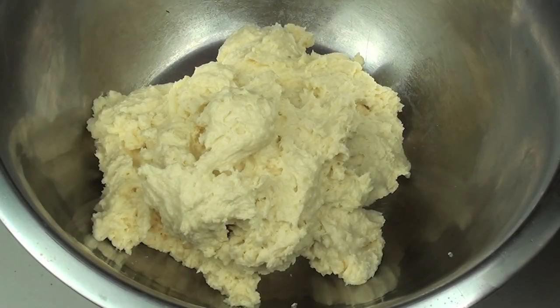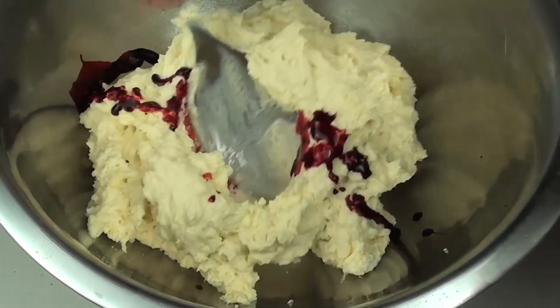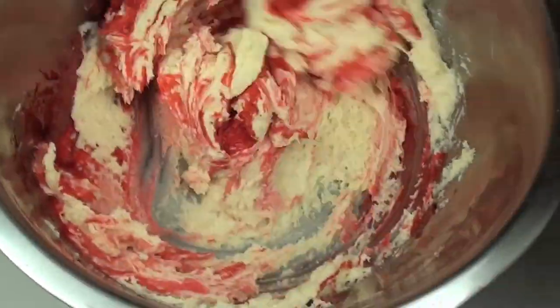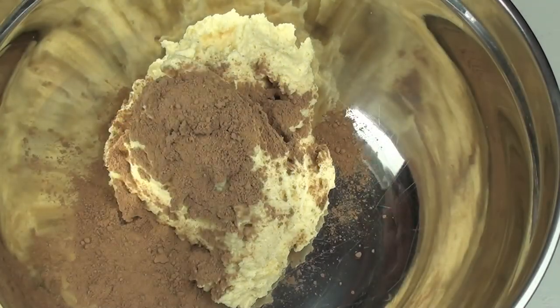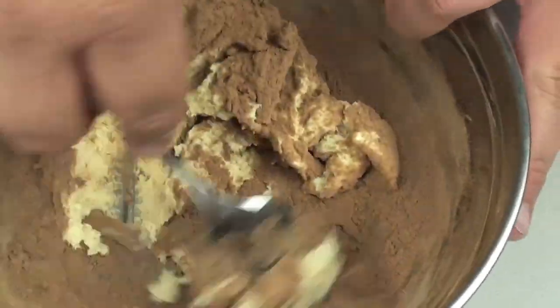In our first bowl we're just going to place a few drops of red food colouring and mix it through. Now into the next bowl we're going to add in two tablespoons of cocoa powder, then a tablespoon of milk, and then mix it through until it's well combined.